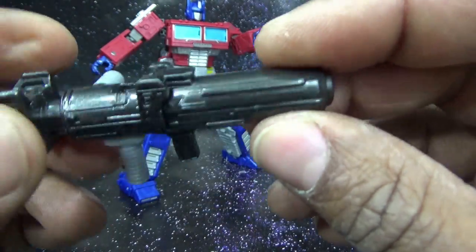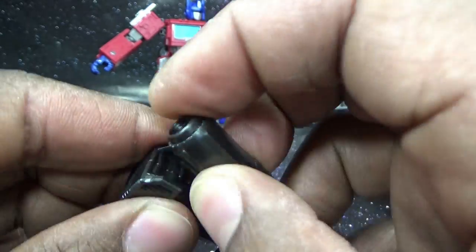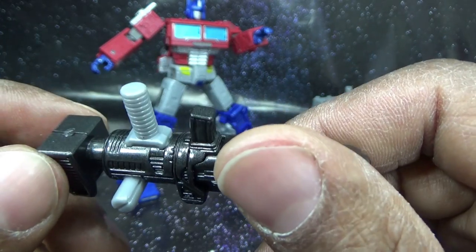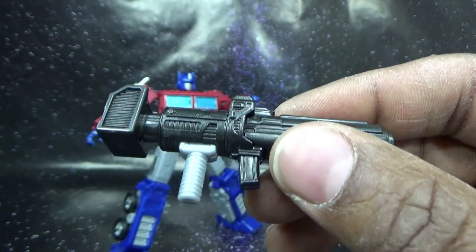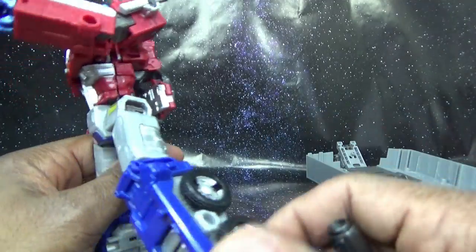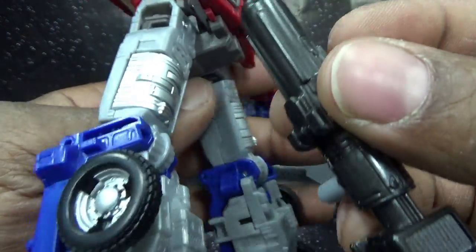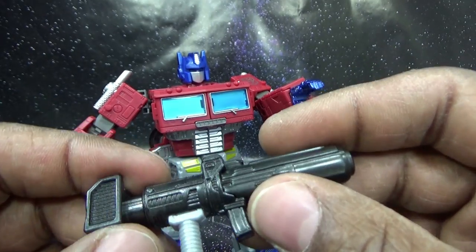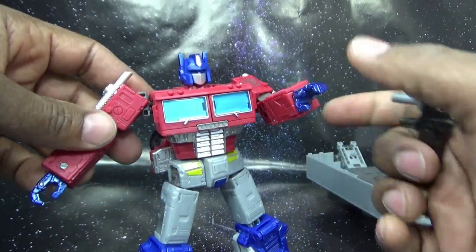Looking at his rifle — it's a bit stubby. It has a transformation gimmick like the masterpiece rifles; I didn't like it on the masterpiece and it's nothing special here either. They changed the clip to something almost like an AK-47 clip. For some reason it's gray plastic painted black — why would they do that? The whole thing should have been black plastic. They actually used black plastic elsewhere in this toy, so they could have just made the entire gun from it.